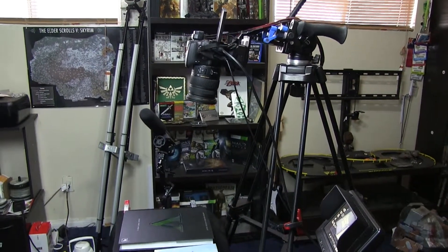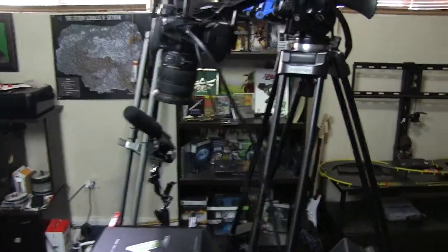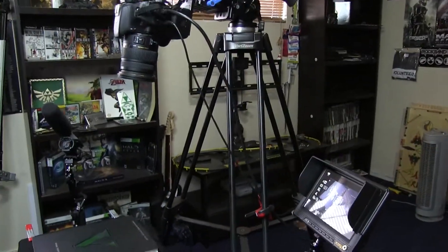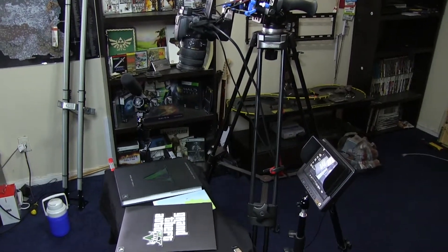One key thing I forgot to mention in the video: film upside down. As you can see, the camera is facing this way but I'm turning to film, so everything will be upside down — then in the editor you flip everything right-side up. I really recommend this approach.